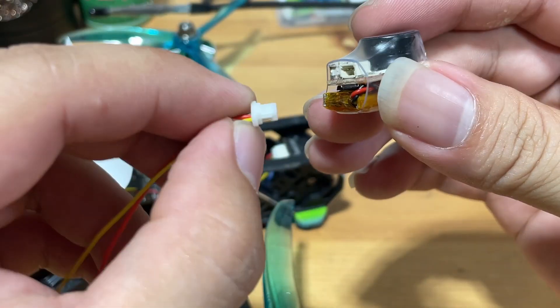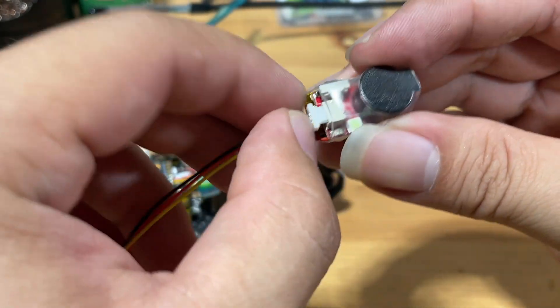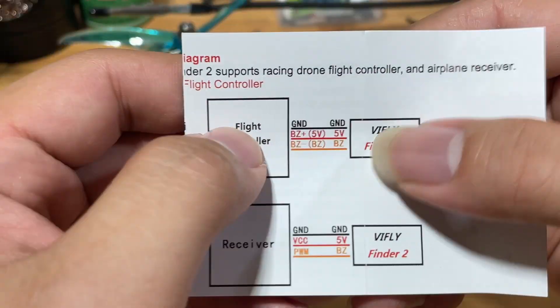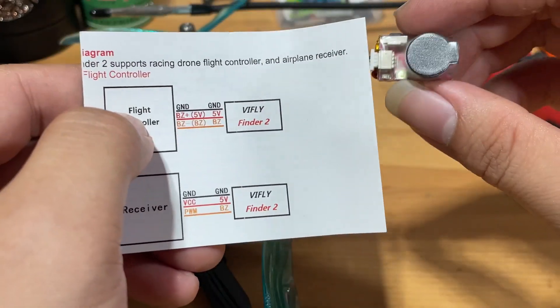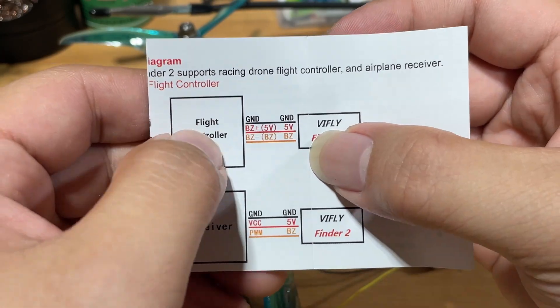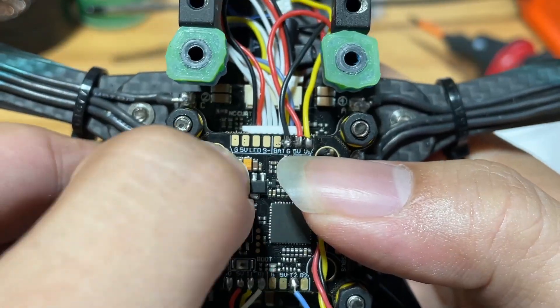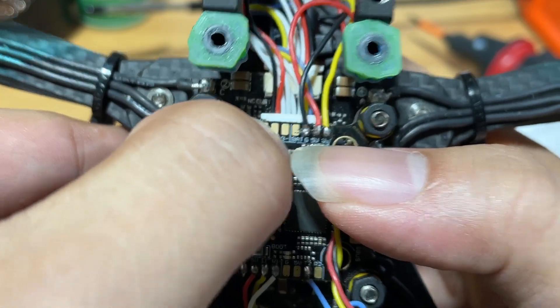Before I begin, basically how the ViFly Finder works for installation: you're just going to use the cable that came with the ViFly Finder. You're going to plug it in and solder the rest to the flight controller. The black wire is ground, red is 5 volts, and the B-minus is your bus negative. On this particular flight controller, the black one goes to ground, the red one goes to 5 volt, and the B-minus goes to bus minus.